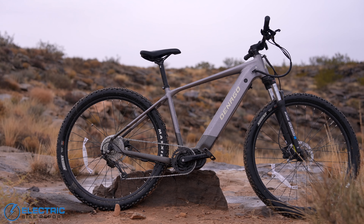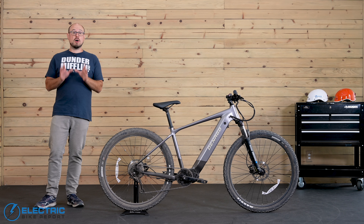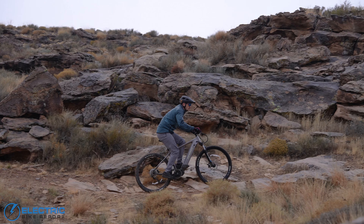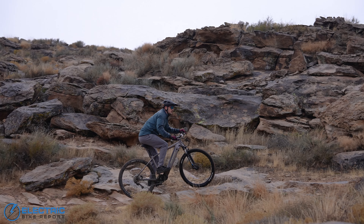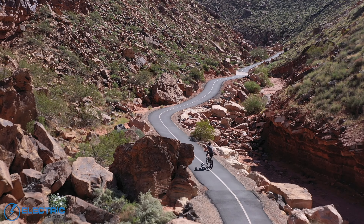So for this review, we're going to focus primarily on the EXC1 here, although we are also currently reviewing the EXC2. I'll talk about a few of the key differences here and there, but stay tuned for the full review of the higher-end model that we'll be releasing soon.